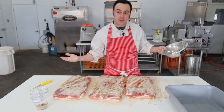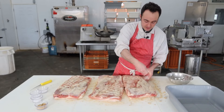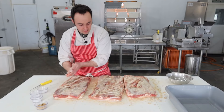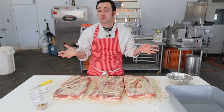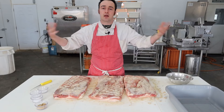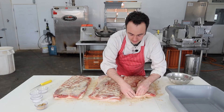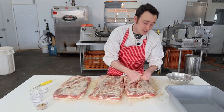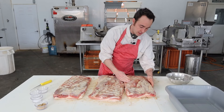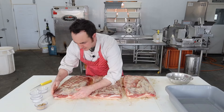One thing I forgot to mention is how much cheaper this is. You guys are going to make the stuff they sell for $10 a pound. You can buy bellies for like $4.50 to $5.50 a pound up here in Canada, and you can pick pork bellies up at Costco on sale sometimes for like $2 a pound. So you can dry cure them and then you're eating that nice bacon they're selling for $10 a pound.